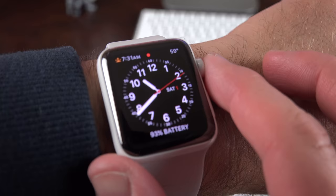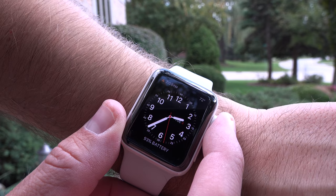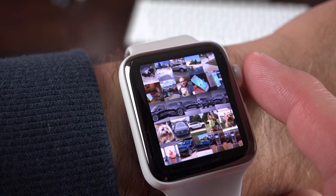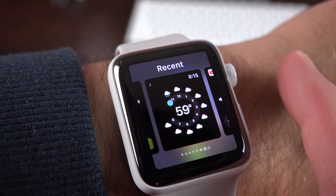Like all Series 2 watches, this gets a much brighter OLED display that can reach up to 1,000 nits — twice the performance of the previous generation. This brightness is most noticeable outdoors; indoors you won't necessarily notice the difference, but the display is much more visible in bright light conditions. The other big news is the S2 processor, which boosts performance by 50%. It doesn't make the watch lightning fast, but it definitely improves day-to-day operations, works especially well with system apps and Siri. Of course, the Apple Watch Edition doesn't buy you better performance than the cheaper aluminum Series 2 watch.